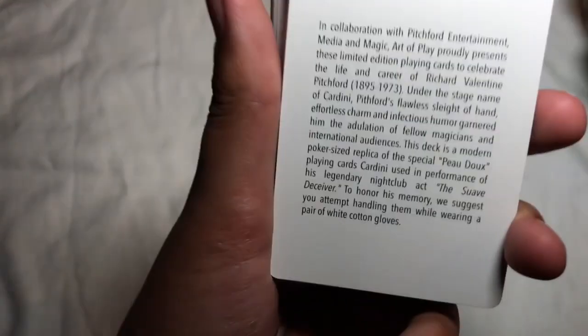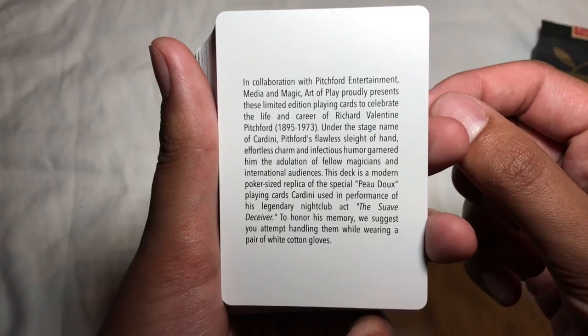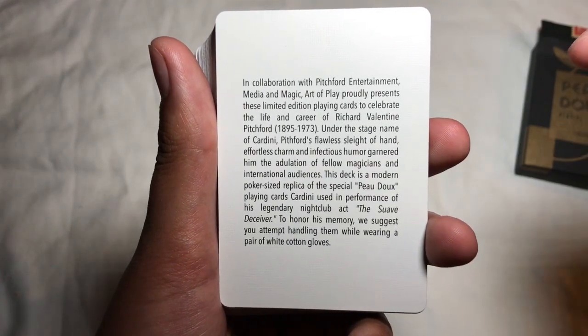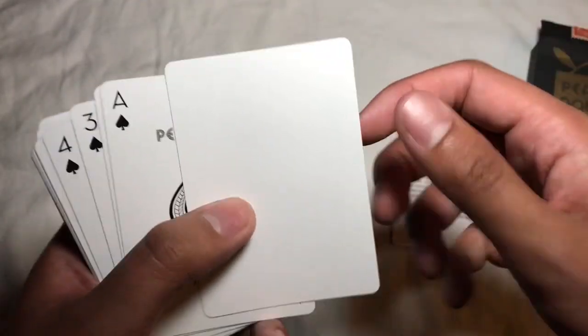I'm going to leave the info card on screen in case you guys want to read it — feel free to pause the video. It's just a little history about the deck and the magician it pays honor to. And then you get a blank card.